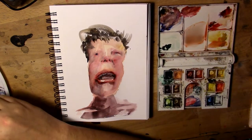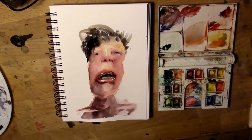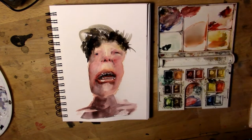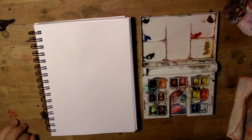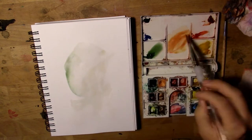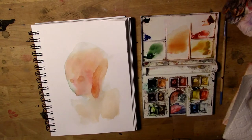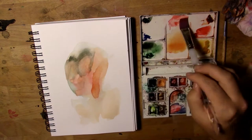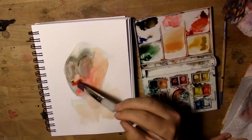And whenever I use my Royal and Langnickel wide flat brush with my Windsor and Newton half pan set, I say out loud, "Royal and Langnickel meet Windsor and Newton." And then I imagine a battle is taking place when I start rubbing the paint and brush together.